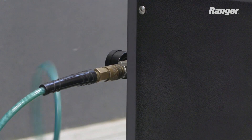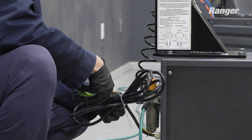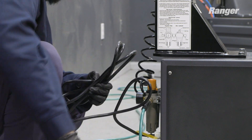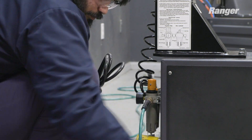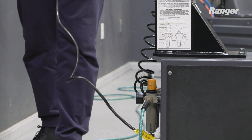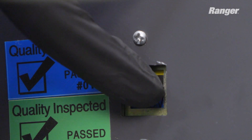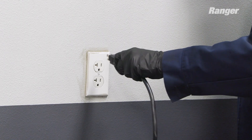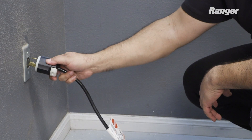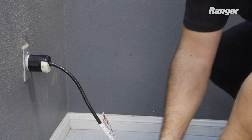The R7-45 uses pneumatic and electrical energy. If your organization has lockout/tagout policies, implement them once the unit is connected to the air source. Next, we'll be connecting the R7-45 to a source of power. The switch is located on the right side of the unit, behind the lube bucket. The R7-45 can be configured for a 110 VAC power source or 220 VAC power source as desired. For more information, please refer to the manual.